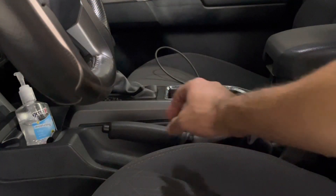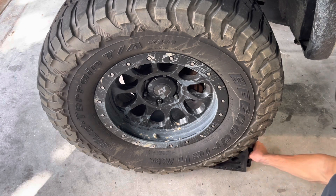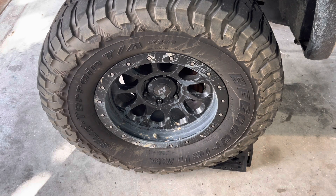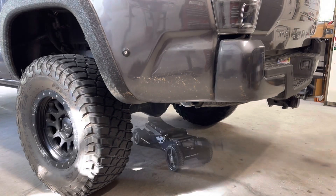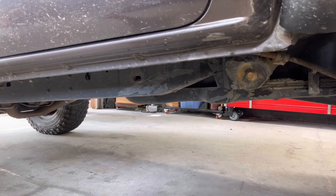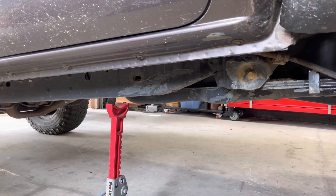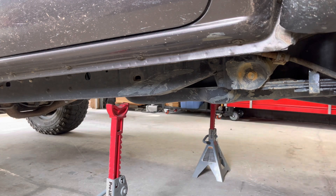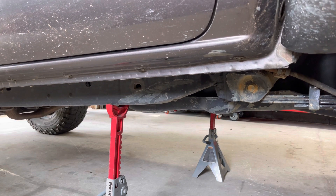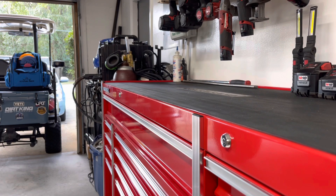Alright, step one: pull the e-brake. Step two: make sure you chalk the front tires. Alright, now we're going to get this thing jacked up. Next is one of the most important parts — placing your jack stands. Now that we have the truck jacked up, it's time to take the tires off.